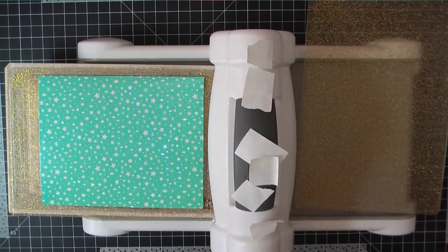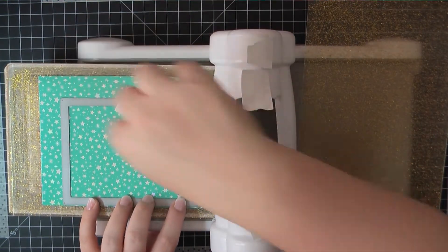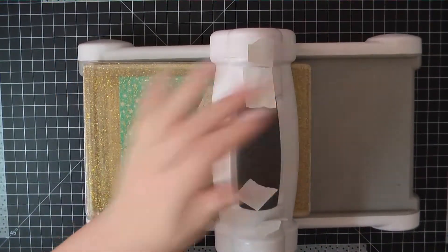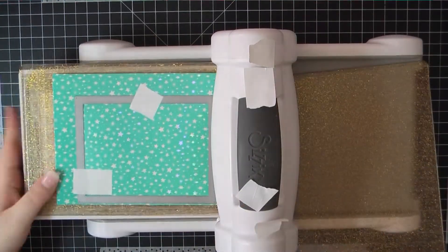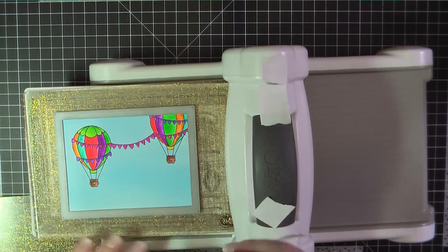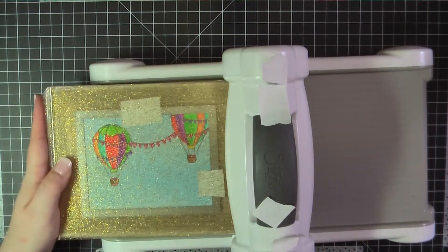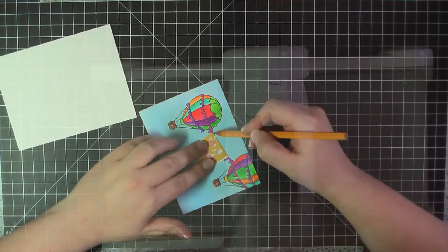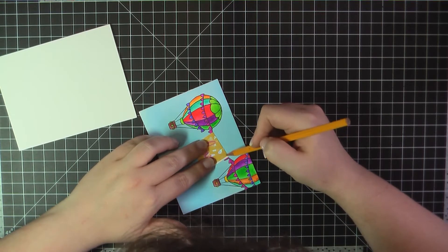Now that my coloring is complete, I'm going to go back to using this Blueprints 32 frame die. There was a folder that came with the stickers in this card kit, and it has a really pretty holographic stars on that blue background. I wanted to go ahead and use that as a border. So I've used that frame die to cut out from that, as well as now I'll cut out my scene using the same die, and I'm going to go ahead and use that frame to go around my panel.